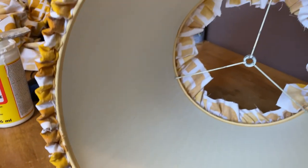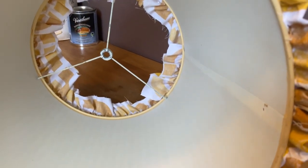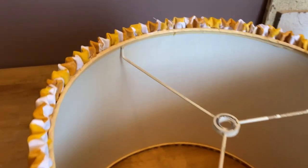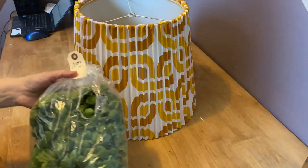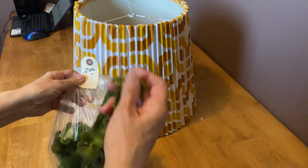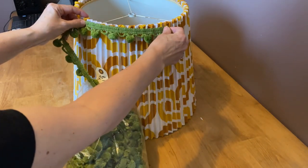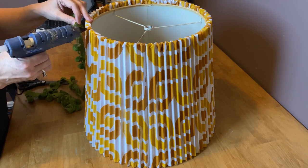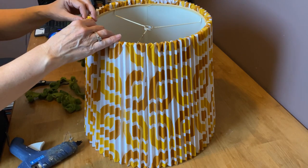The finished edge looks wonderful. Now for the finishing touch — I found this bag at the thrift store for $2, a full bag of 70s pom-pom trim! I'm going to put it on the top and the bottom of the lampshade. I'll secure it with my hot glue gun around the top edge and the bottom edge, and I think it's going to look fabulous.